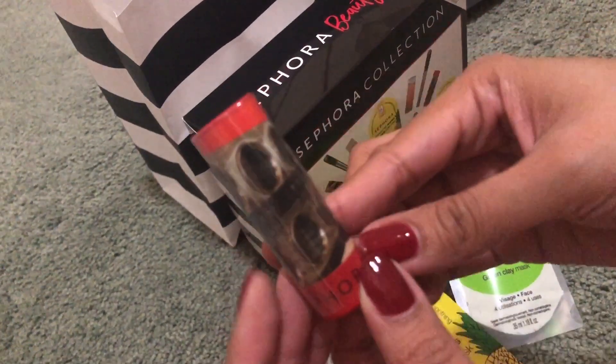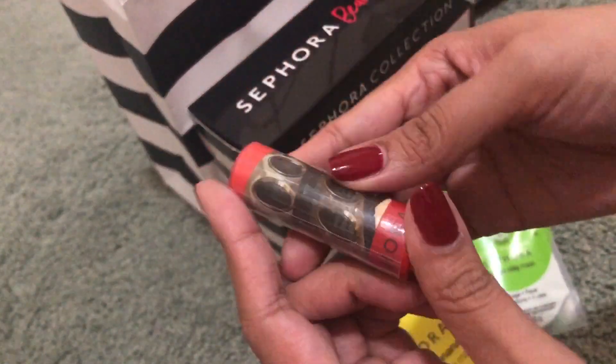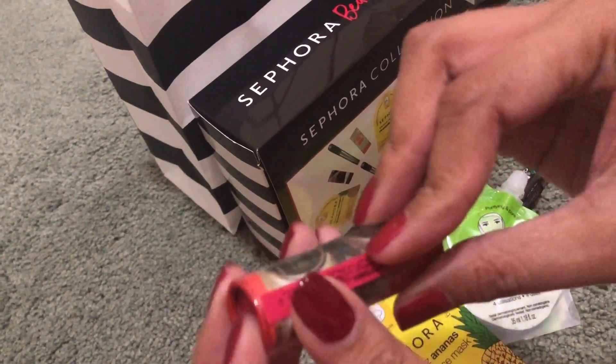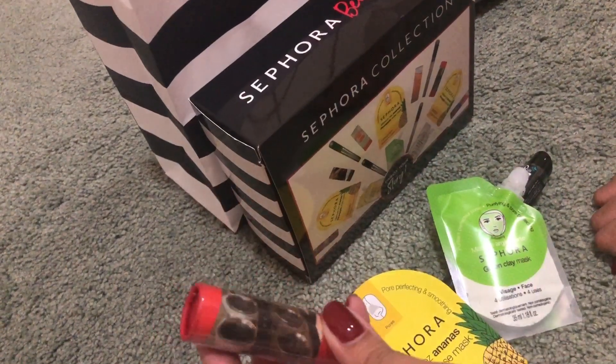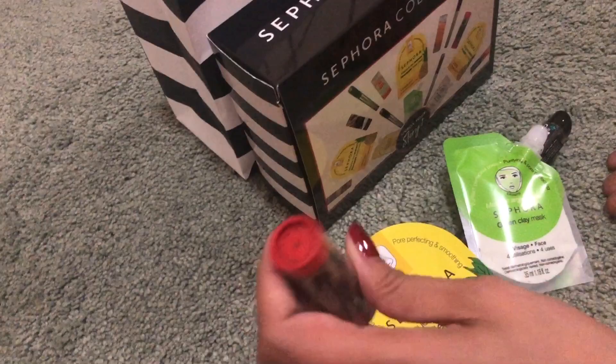Last item is a Sephora lipstick. Anong color kaya? I hope red. Pwede nating buksan pero mamaya na lang.